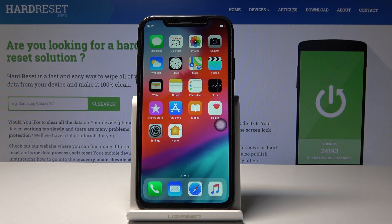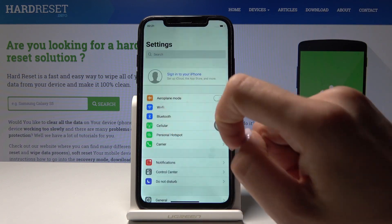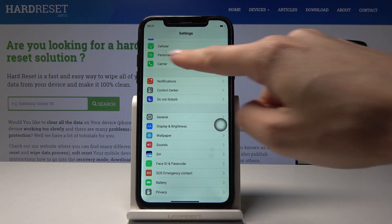Here I've got an iPhone XR clone, and let me show you how to enable the portable hotspot on this device. At the very beginning, you have to open the Settings, then find and select Personal Hotspot.